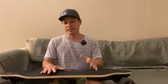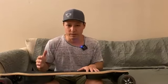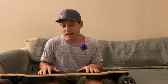Other than that, this thing is a blast. Charging time is super quick, and yeah, I really like it.